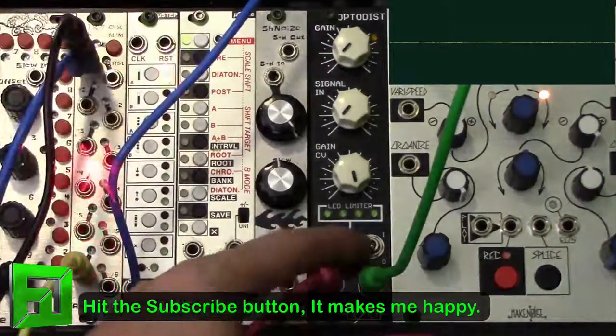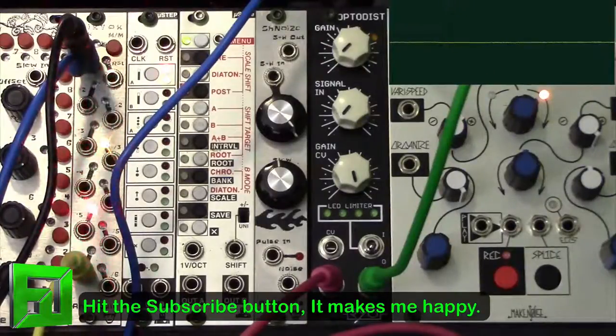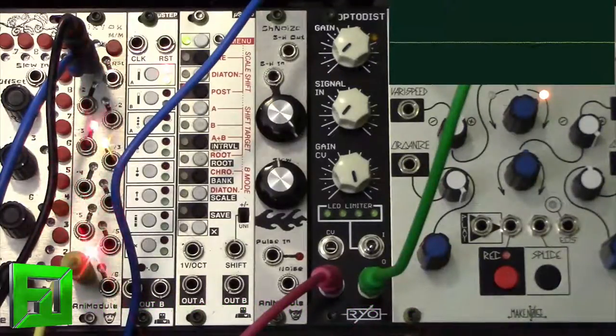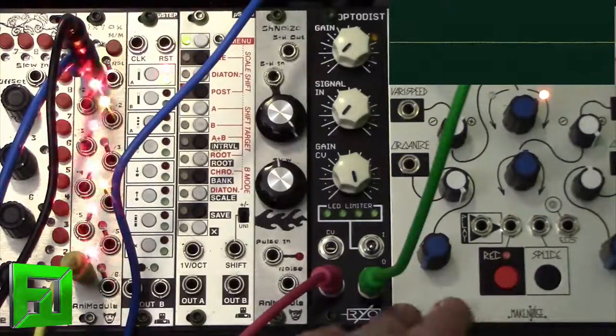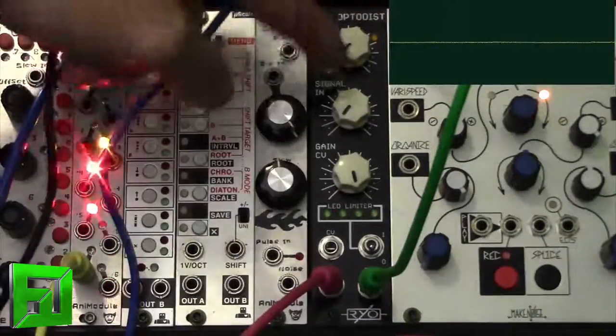Now with the LED limiter off, it's a much more subtle sound and just really dynamic and punchy. When you turn that on you get some really interesting grungy sounds. What I've done is I've sampled a loop of drums from one of my latest machine expansion packs into the Make Noise Phonagene and I'm just running the Phonagene clean straight into the OptoDist. So let's take a listen to how it sounds.